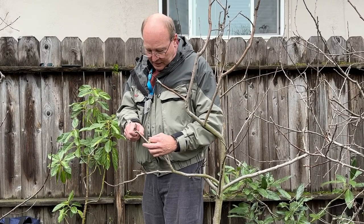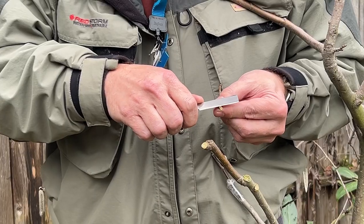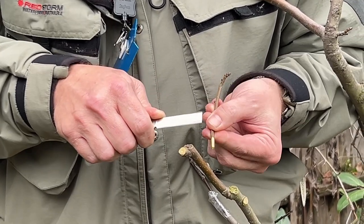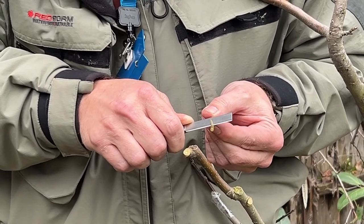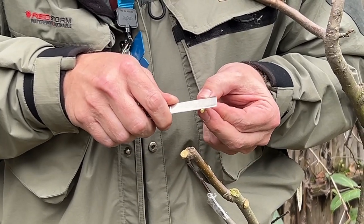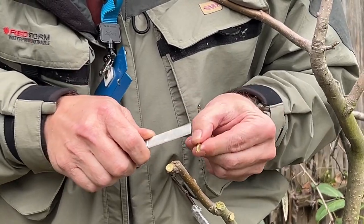First things first — let's take the scion wood and prepare it. We're going to slice it just deep enough so that we keep most of the green cambium, that's the living tissue part. You don't want to cut all the way down into the wood. So I'm keeping it green and maybe shaving it down a little lower until I get it kind of how I want it.